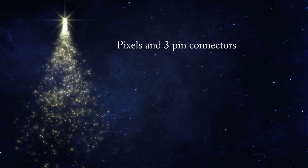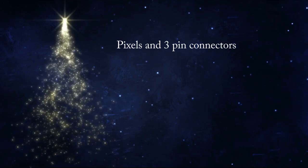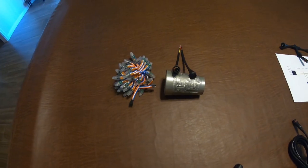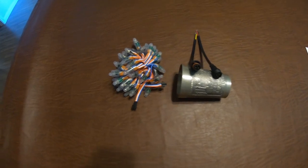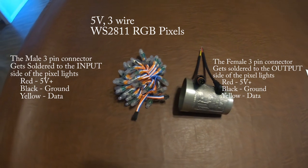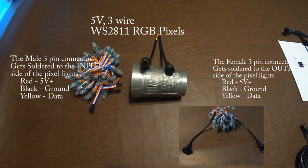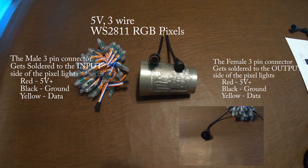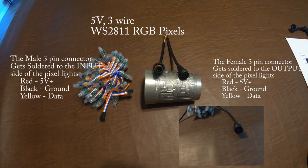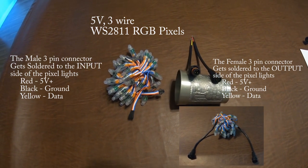This is the one port power supply used for power injection. The one on the bottom was my original design; the one on the top is my cost-reduced design. They both have a 5 volt 8 amp power supply powered by 120 volt cords, and they both have fused two-pin connector outputs that close up for waterproofness.